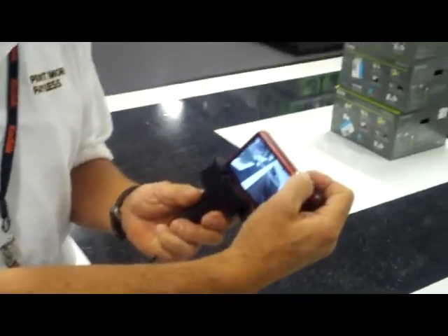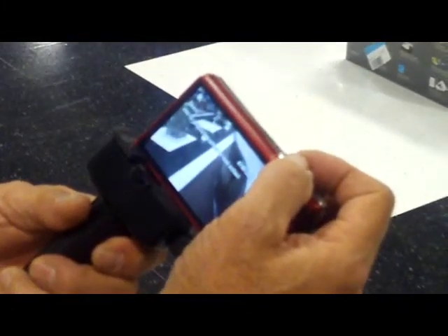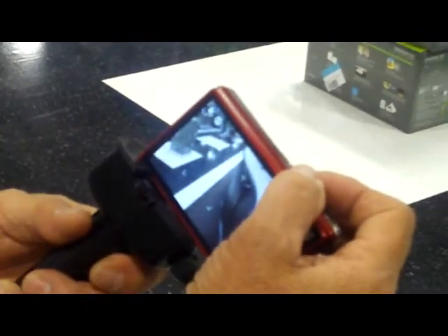And we have the standard programming mode. We have blur reduction on here — it's for subject motion, which is one of the major spots now. It's called the sports mode. It reduces any fast action movements.